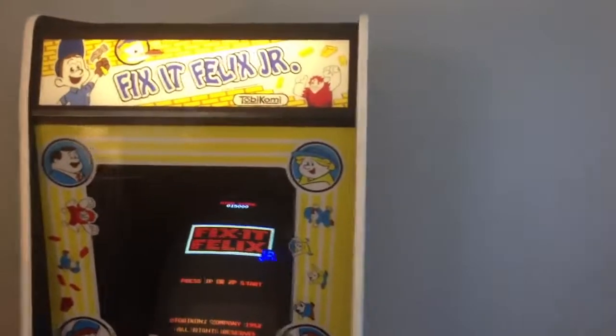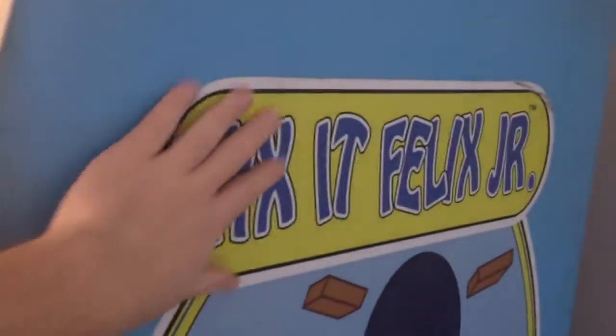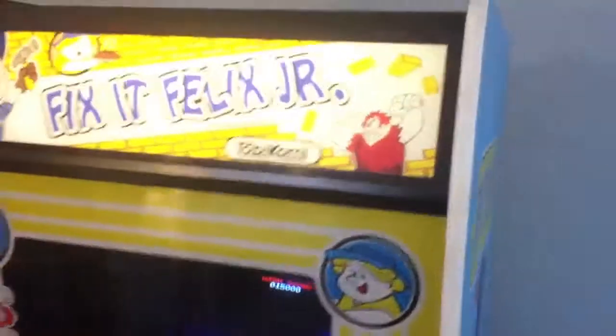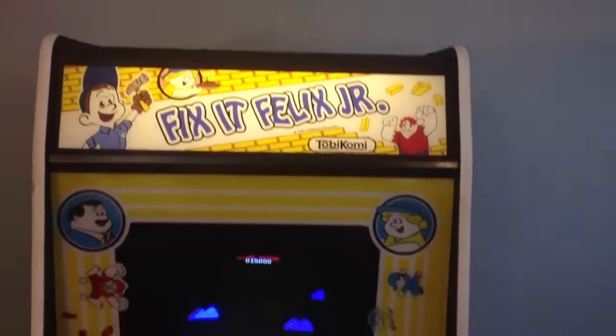They made them out of old Donkey Kong cabinets, so you can kind of tell from the shape. On the side here they've applied the side art and even roughed it up to give it an authentic 1981 look. The back here has mounted a package that comes from Disney with some technical support contacts and info about the cabinet, its contents, and how to operate it.